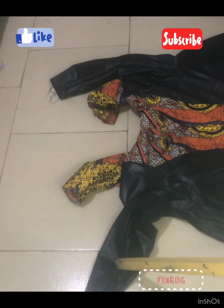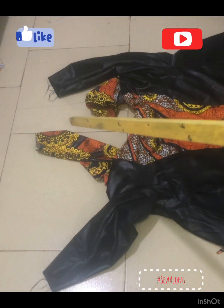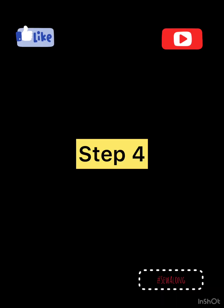The next thing is to make sure that the sleeves of the jacket are held like this. This is very very important, because if you don't have the sleeve and jacket held like this you're going to get a little bit confused. Now let's go to the sewing machine and make those jackets.